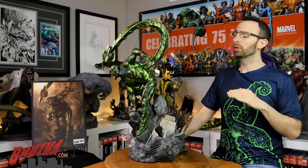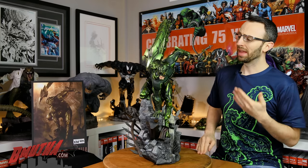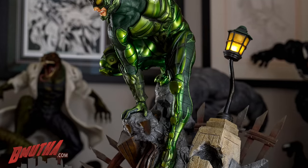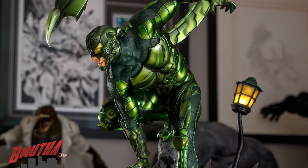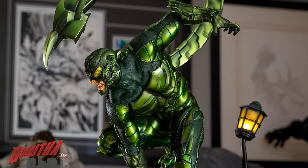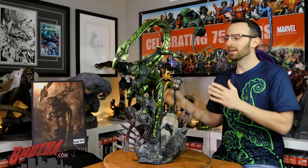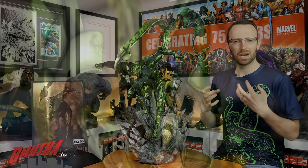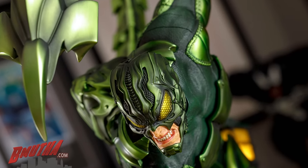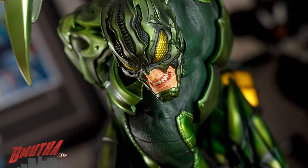Wrapping up this review of the Scorpion from XM Studios, we counted down my three favorite things. At number three: the paint — I love the glossy metallics with those yellow hues, the deep dark rich greens on the ribbed areas, and the teeth looking great on both portraits. At number two: the design from Studio Hive — the three-point pose, looking like an animal on the hunt searching for prey, very action-oriented and dynamic, with the tail coming up and around ready to strike. Very cool design.